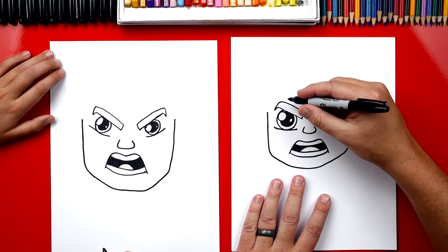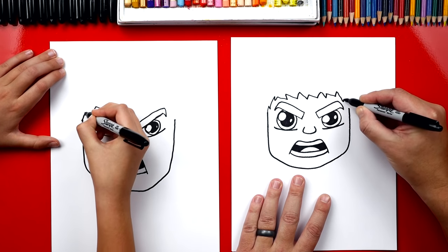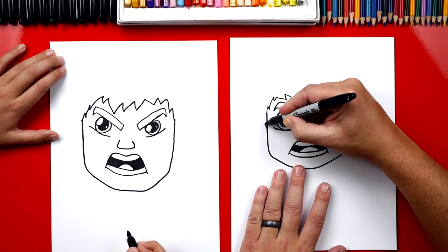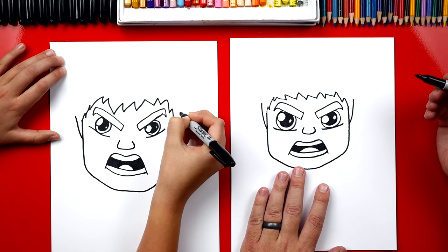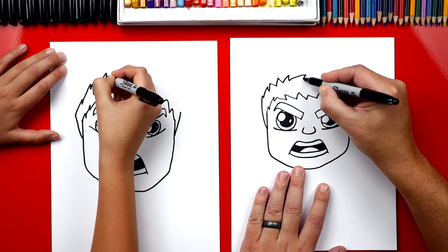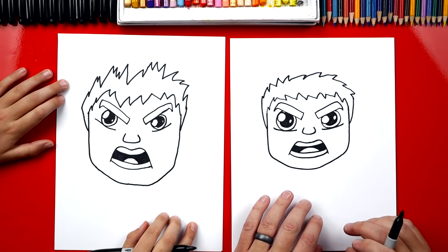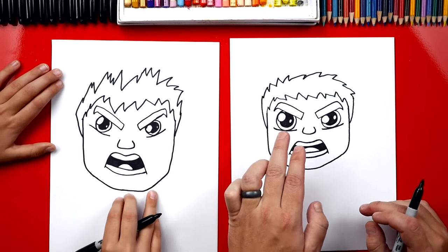Next we're gonna draw his hair. We're gonna draw a zigzag line that starts over here and I'm gonna draw it messy, so it goes all the way over and then connects to the right side. Now we're gonna draw the top of his hair. Let's start here and draw a curve up first, and we can also do that curve over here on the right side. Now we're gonna connect with another zigzag line. That looks like Hulk hair — looks like he's really angry or he's on fire. Now let's color in his hair black.